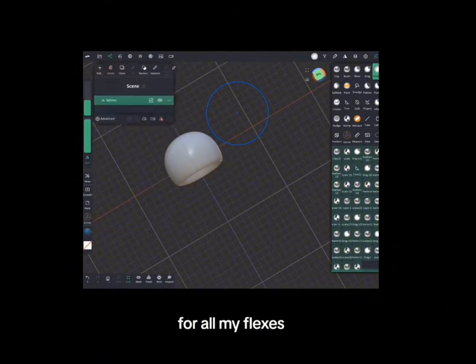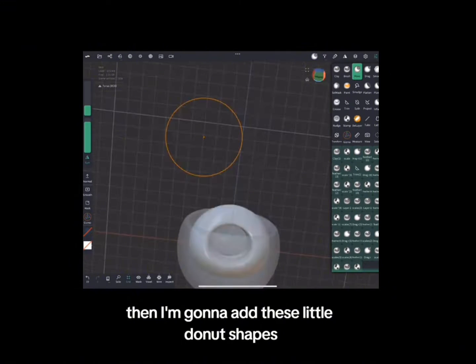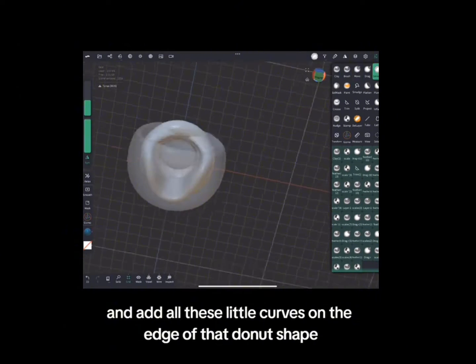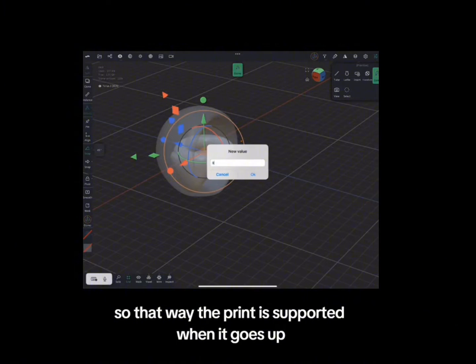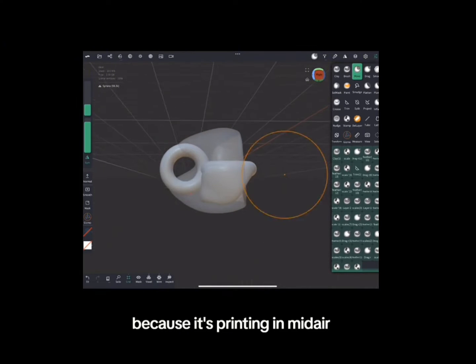For the basic body shape for all my flexis, I'm going to start with a sphere, hollow that out a little bit, then add these little donut shapes. I'm going to add one, then copy the next one, and add all these little curves on the edge of that donut shape, so that way the print is supported when it goes up and it's not going to get all this weird filament hanging off because it's printing in midair.